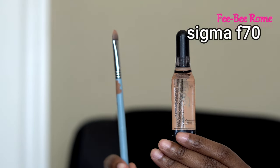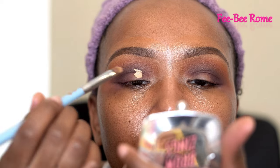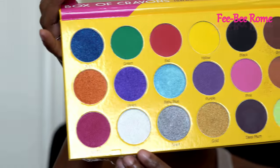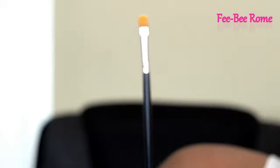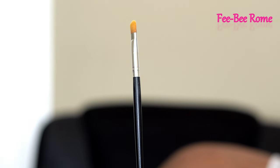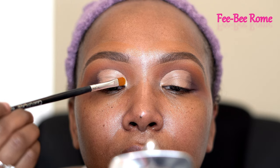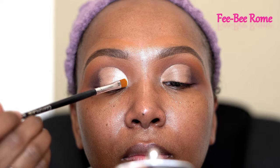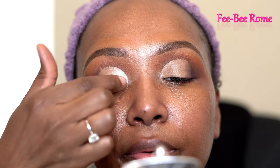I decided to go ahead and do a cut crease, y'all. If you have hooded eyes like me, this is a good tip on how to get it as accurate as you can. My eyes are not shaped the same, so it's a little bit of a struggle for me sometimes. I went in with this white color using a Crayon Case flat brush — I forgot the name, so I'll put everything in the description box below.